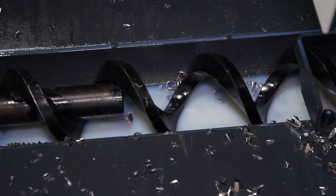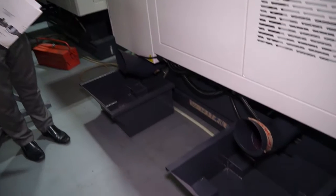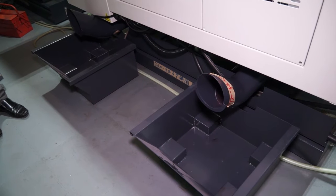The chip augers either side of the bed take the swarf to two exits at the back of the machine, which is different to a lot of machining centres.